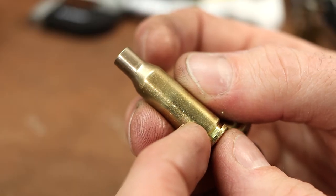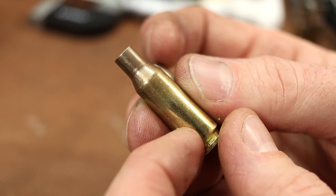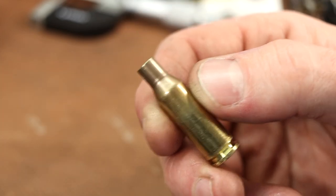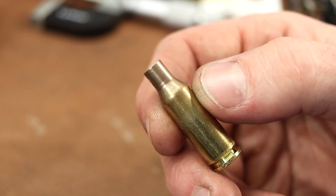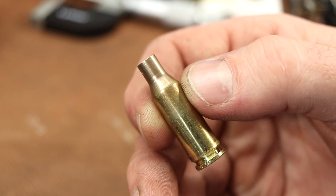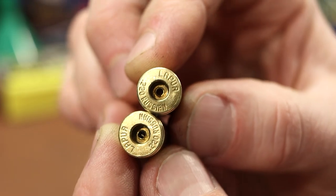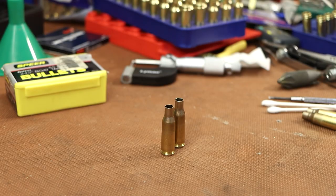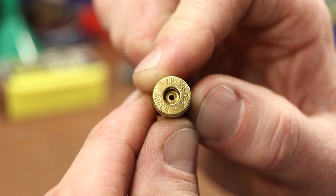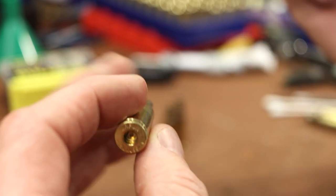The bolt action guys have a lot more flexibility — they can essentially seat the bullet with the rifling as they're closing the chamber. All we've got is a bolt we can drop. We don't want to end up hammering on the forward assist trying to get the gun into battery. So it's a bit of a tightrope picking the right amount of jam, and I'm not really sure how much to go with. Then I've run into a problem — I'm an idiot. Have a look at this: you ever seen Lapua flash holes look like that?